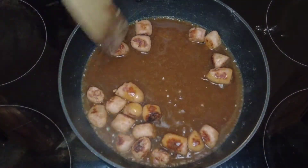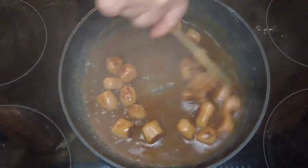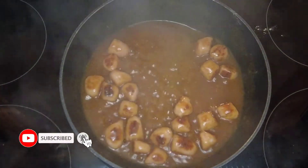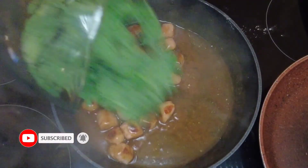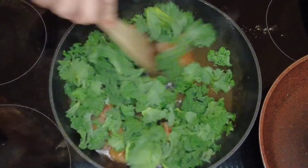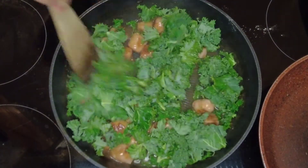Now that the flour is all cooked in, we're going to add some chicken gravy. Give that a stir around and just let it cook for a couple of minutes until the sauce starts to thicken up. On top of that we're going to add some kale and give that a stir to get it covered in the gravy.